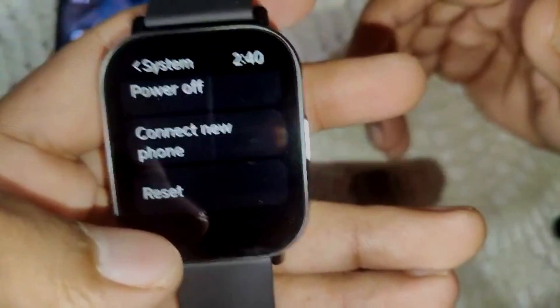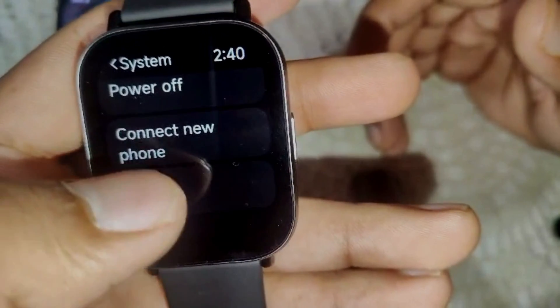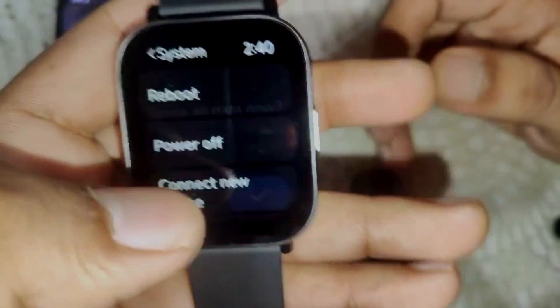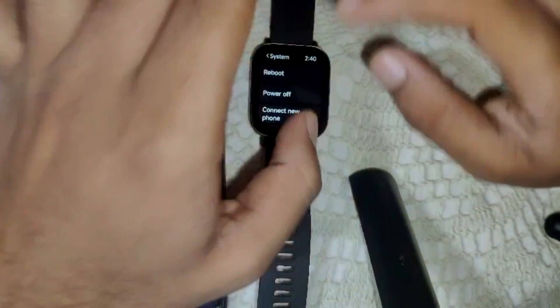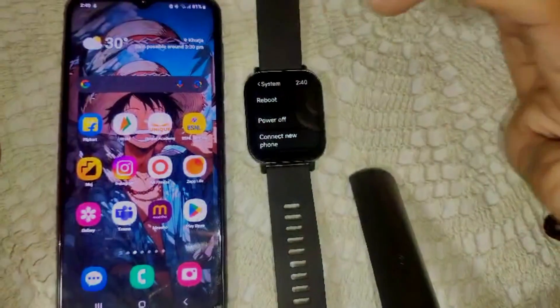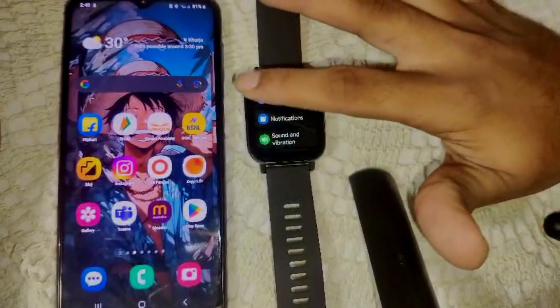Scroll down and you will see the reset option. Simply click on it and confirm by clicking the right button. After this, your watch will go through a factory reset and will work as if fresh from the start.